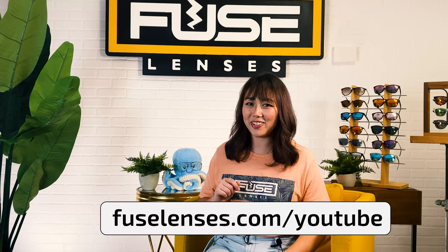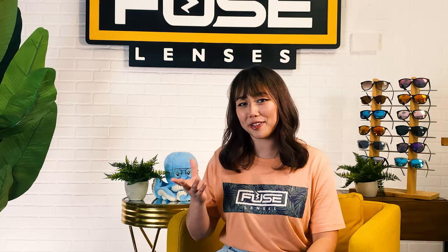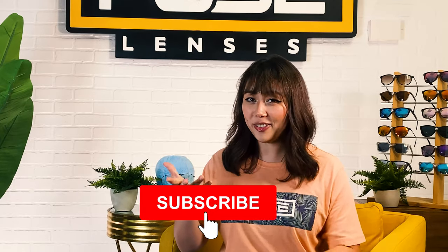If you're ready to find the perfect sunglasses for you, head over to FuseLenses.com/YouTube. We also have links to our custom RX transitions and our sunglasses in the description below. If you have any questions, leave them in the comments or reach out to us via email. Don't forget to like and subscribe to stay updated on eye health, sun protection, and all things sunglasses. Thanks for watching and we'll see you next time.